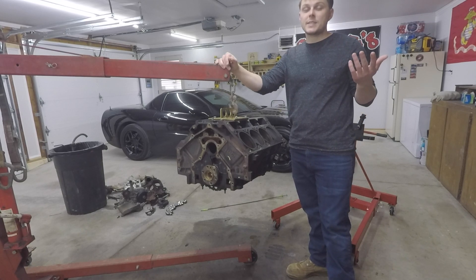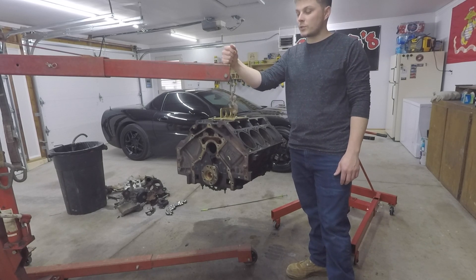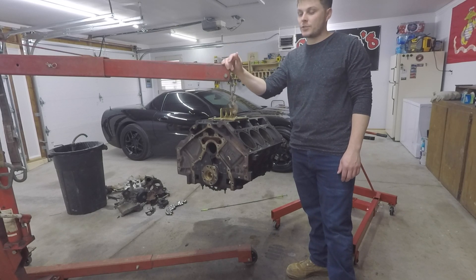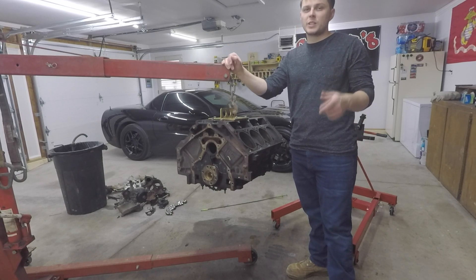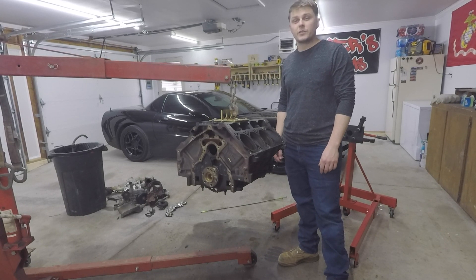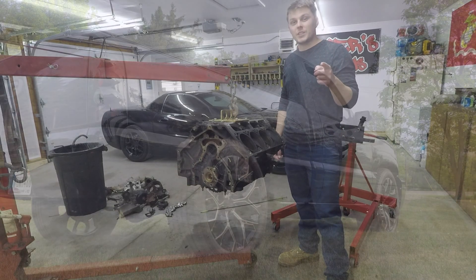And I think that is a wrap, guys. I hope you enjoyed this video. We're about to load her up into the truck and head over to the machine shop — I'm going to wait for it to stop raining first. If you have any questions, be sure to put them in the comments below. Thank you for watching. I really appreciate all the support you guys have given me. Stay tuned for the rest of the build. Hope you guys are having a great day, and I'll see you in the next video.